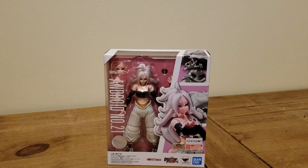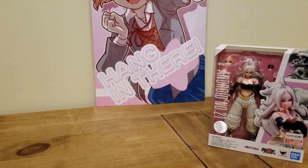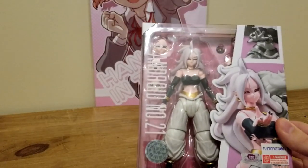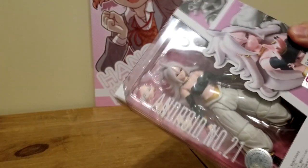Wait a minute. We need a better backdrop. Well, a motivational poster about an anime girl telling us to kill ourselves. This right here is the Dragon Ball FighterZ Android 21 Figure Arts.